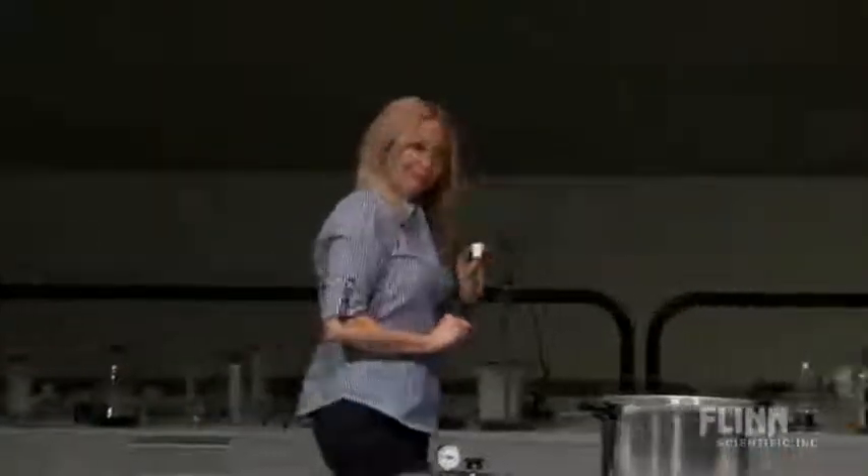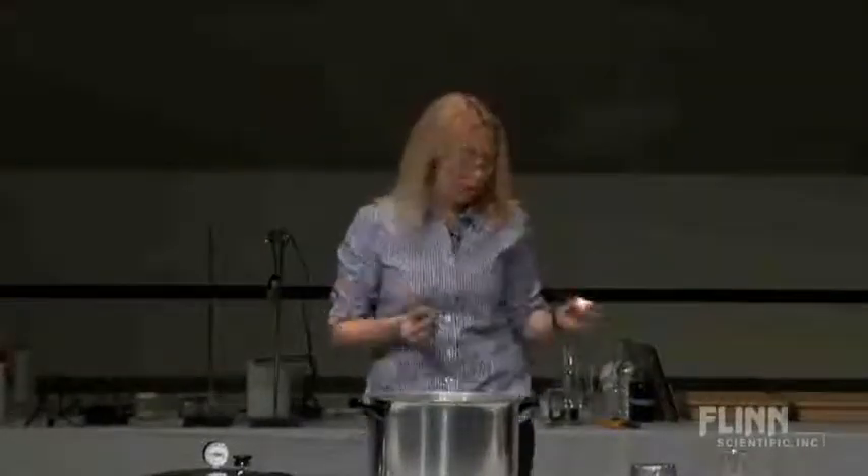If you taught junior high kids, or younger kids, you'd say: what's its mass? It's the same. Really? Can you get an analytical balance? It is less — the gas inside is out. But you need a freaking analytical balance to measure it.